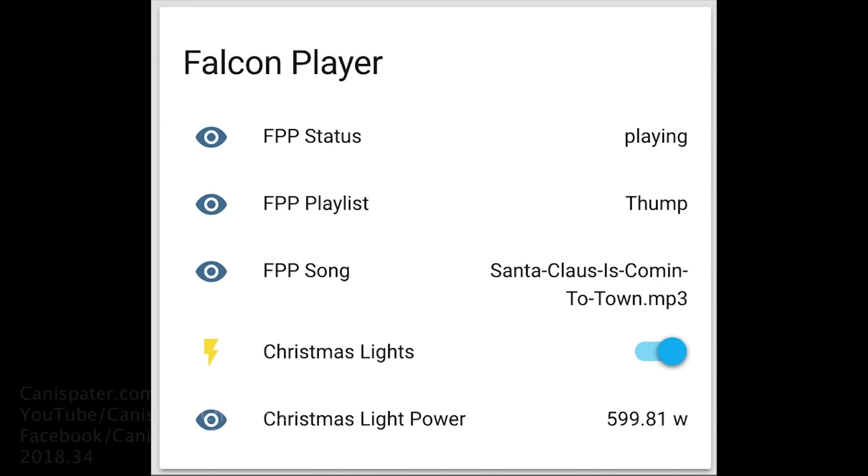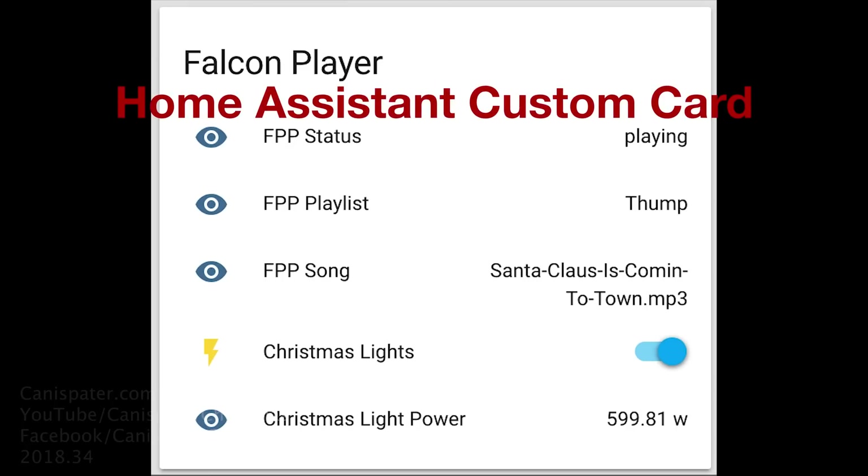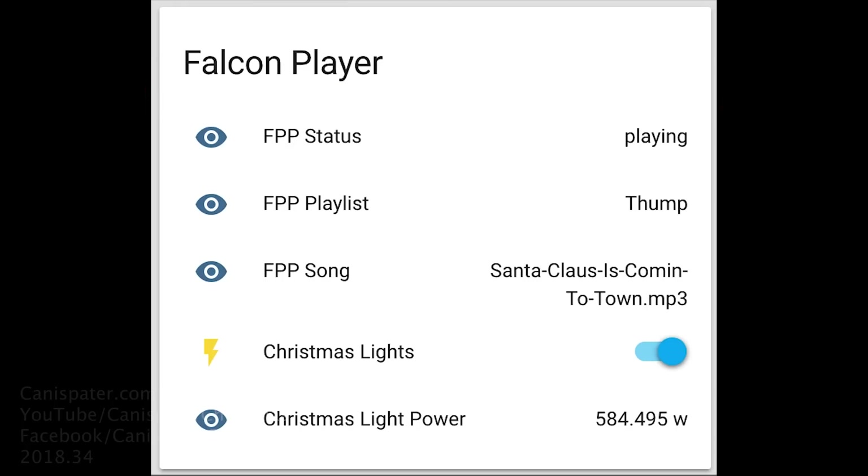This is kind of extra credit. If you have a home automation system — I use Home Assistant — you can do some neat things. You can control these switches with the home automation system. With Home Assistant you can create custom cards. Falcon Player has added MQTT messages, so for example I can look at this card and see that Falcon Player is playing. It's playing the playlist Thump and it's playing Santa Claus is Coming to Town. I can see that the Christmas lights are on and drawing about 422 watts. This is something you do not need, but if you already have it set up, it will integrate into your home automation system. It's kind of a neat deal.